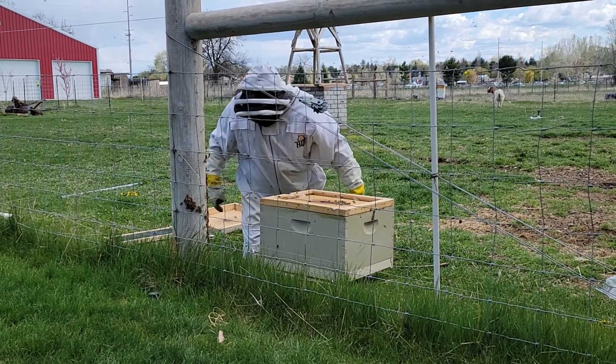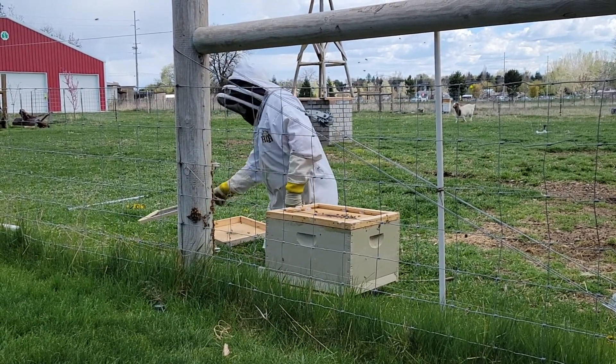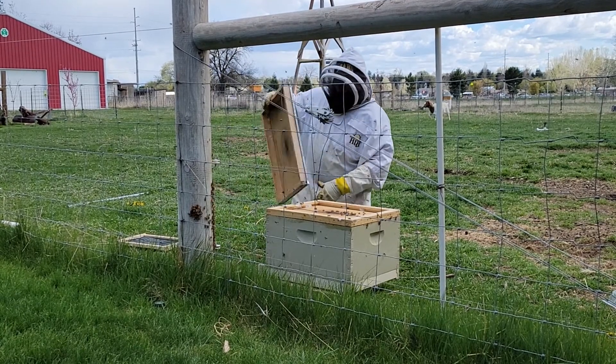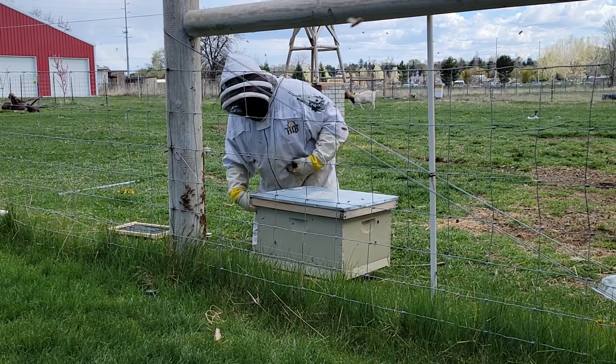Then we're going to go ahead and put this inner cover on right here, and we're going to put the outer cover on and close that up.